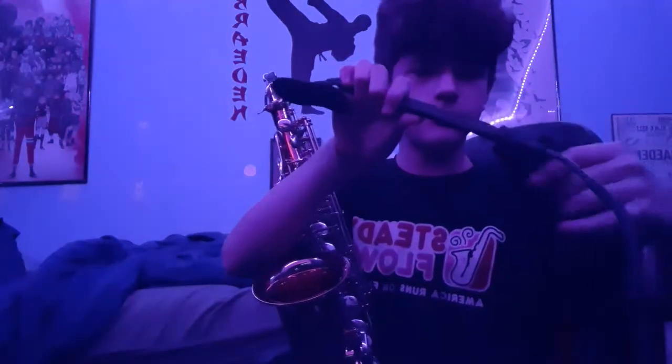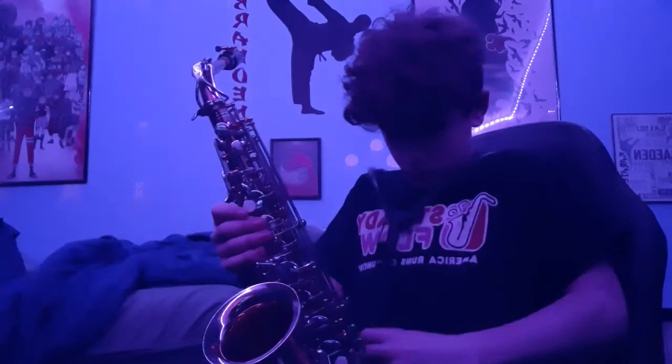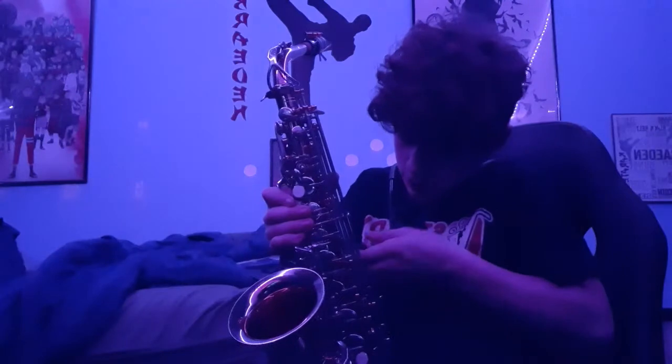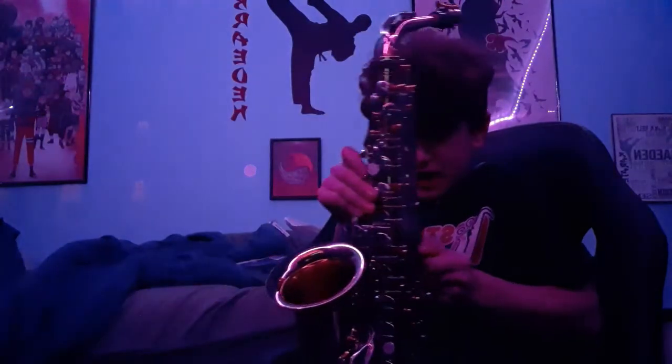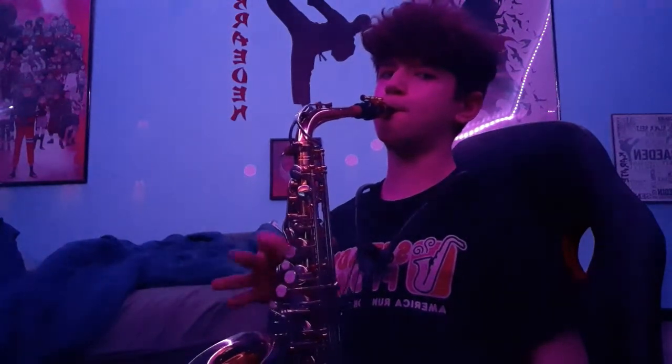All you gotta do is unfold it, put it over your shoulders, take about 23,000 hours, and then after that 23,000 hours, put it on the saxophone. Ah yes, much more comfortable. You could play infinity scales with this and it would not be painful. Ever.